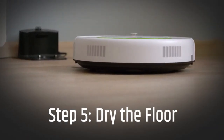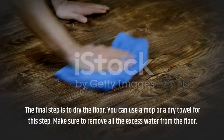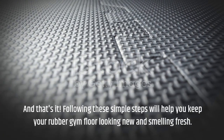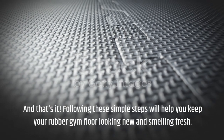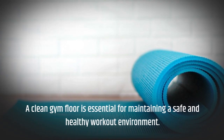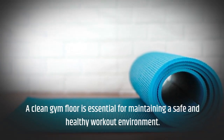Step 5: Dry the Floor. The final step is to dry the floor. You can use a mop or a dry towel for this step. Make sure to remove all the excess water from the floor. And that's it. Following these simple steps will help you keep your rubber gym floor looking new and smelling fresh.